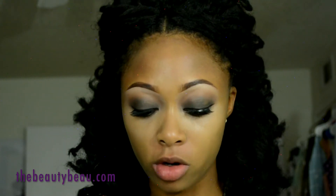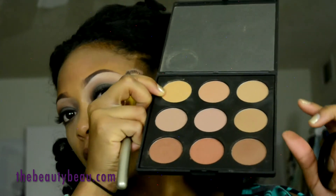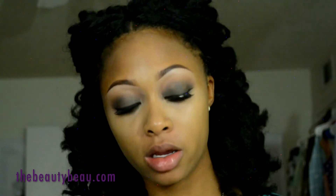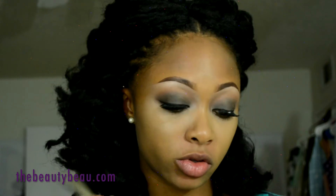As my contour I'm taking my Morphe Brushes 9BZ Contouring Palette, grabbing the color in the middle at the bottom — it's like a reddish brown, not too dark, well it is darker but it's not the darkest color in the palette. I'm using a T-Mark blush brush.